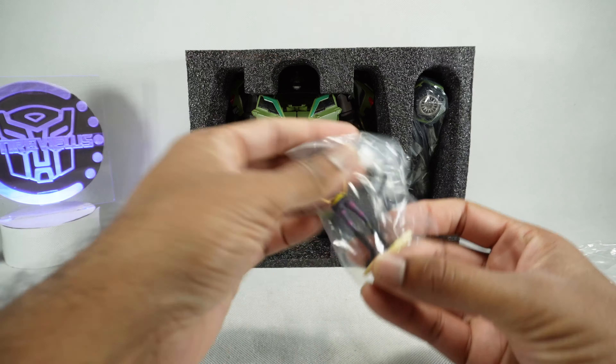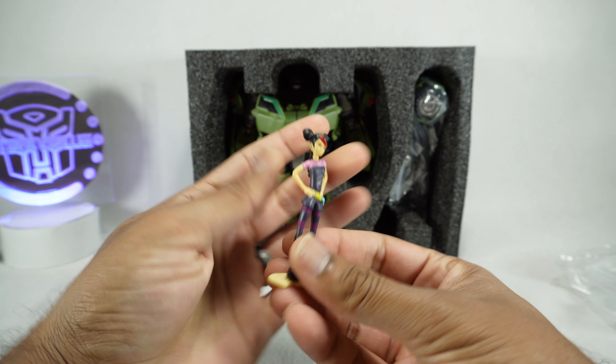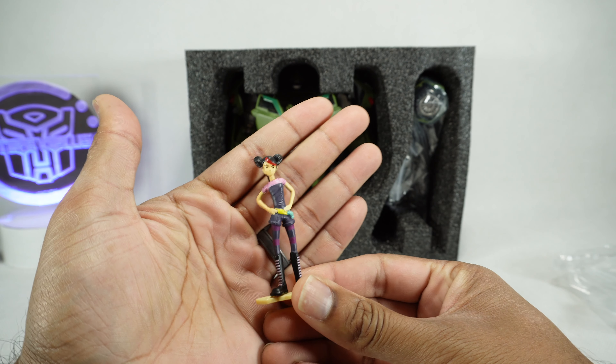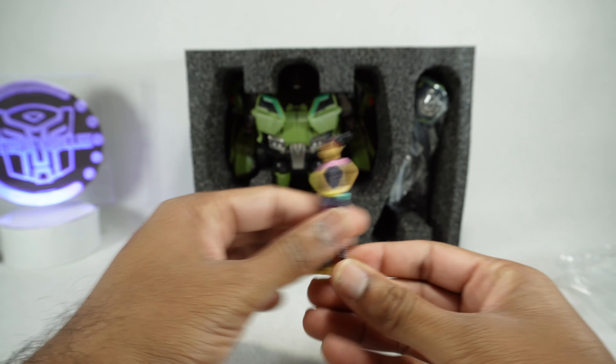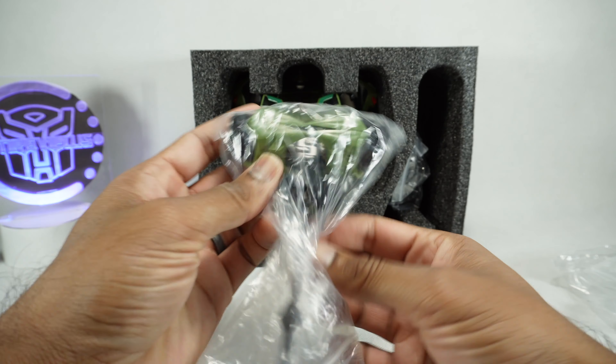We get the minifigure here from the show — just a static figure but it's painted nicely. She's got a little bit of blue paint on it. Here we get the different hammer.